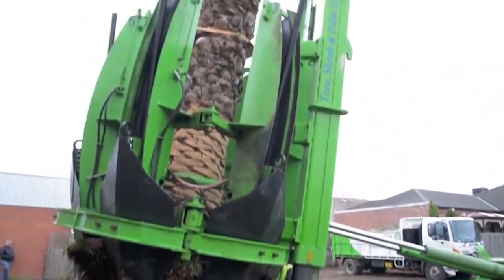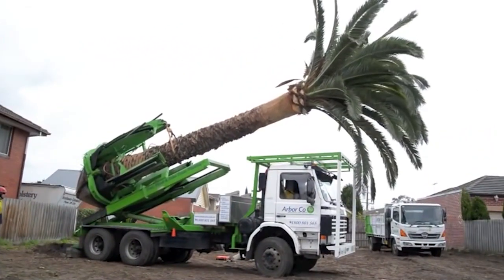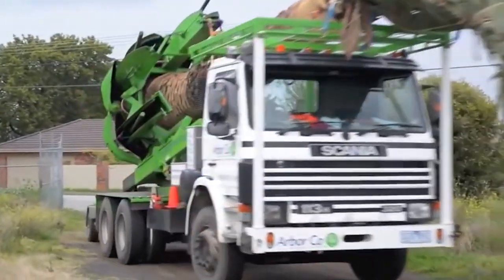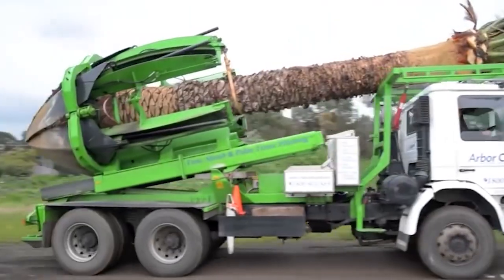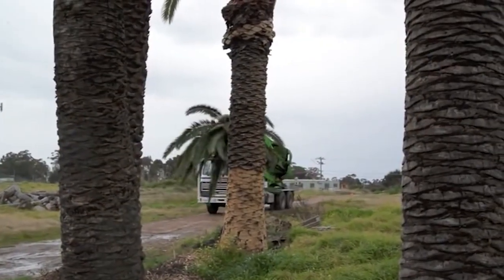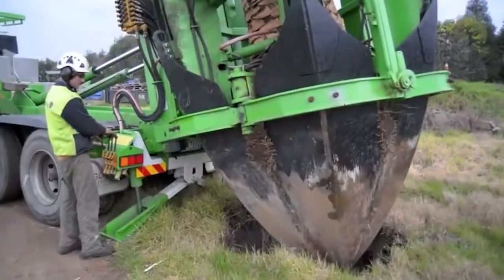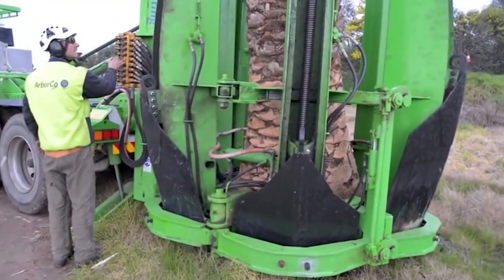Palm tree transplanting requires not only the right tools, but also deep knowledge of tree biology and root preservation. Using specialized equipment, the ArborCo team carefully excavates around the root ball to minimize damage, secures the palm for lifting, and gently relocates it using heavy-duty cranes and transport systems. This video highlights the complexity and skill involved in moving large trees while ensuring their long-term health and survival. ArborCo's methodical approach reduces stress on the tree and maximizes its chances of successful re-establishment in a new environment.